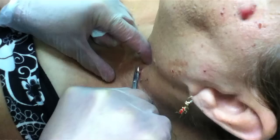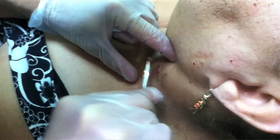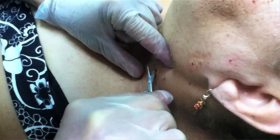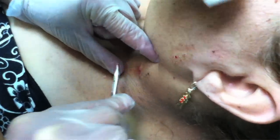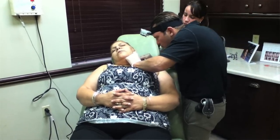But you can see that they bleed quite a bit. So this is why we don't recommend that you take them off yourself, because when things bleed, you can get infected, and then we have a whole new set of problems.